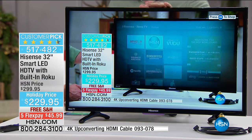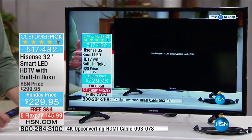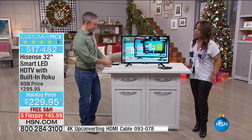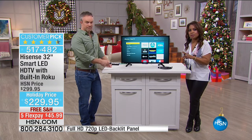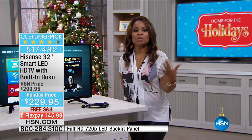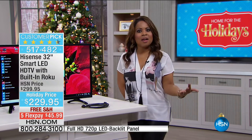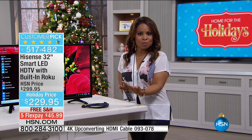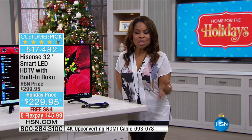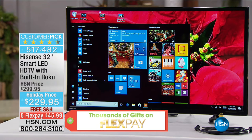I mentioned your parents — for those of them on a fixed income who don't have one of the new flat-screen TVs, what a perfect price: a great FlexPay of $45.99 with free shipping. You think about your parents or in-laws — maybe the guest bedroom needs a new TV. 32 inches is the number one size that people prefer. The Roku is the key to this — that technology already built in. This TV lets you put it anywhere you have Wi-Fi content in your house, and that's really the magic of it.